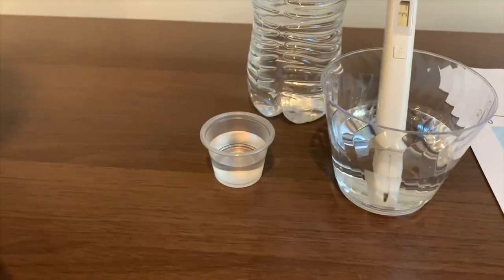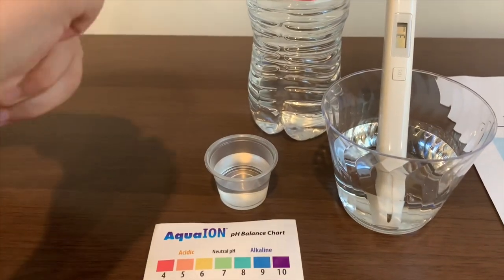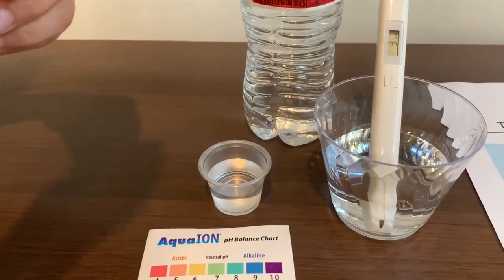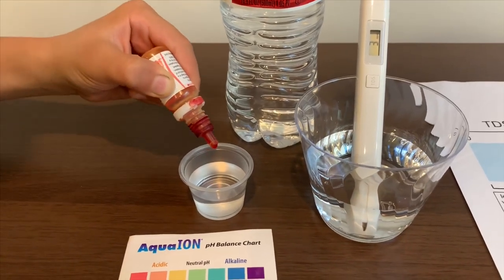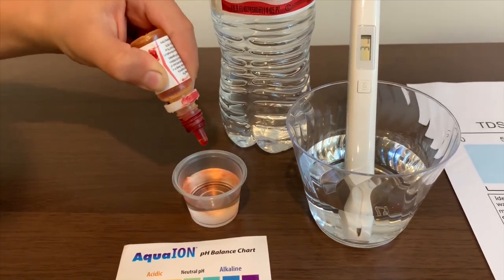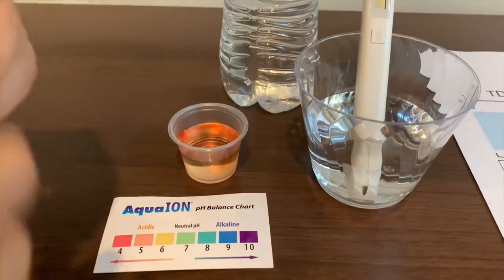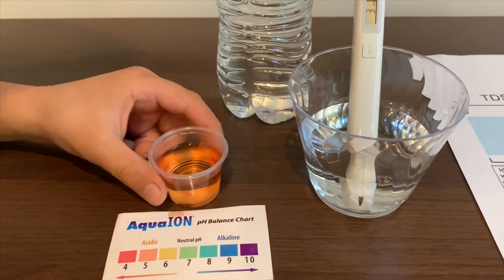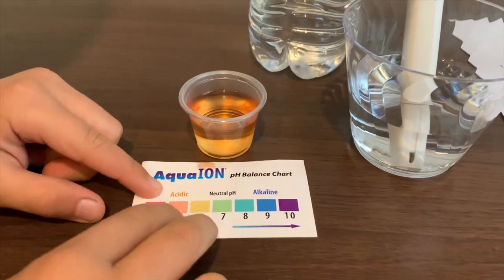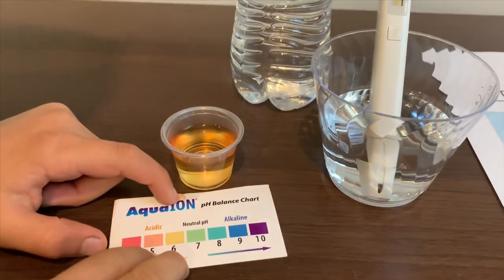Now let's test the pH. Open it, let me do two drops. It is about a 5 — it is acidic.